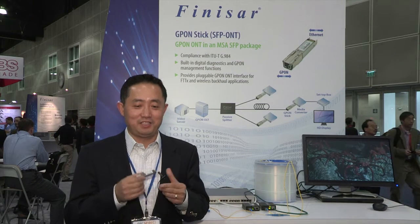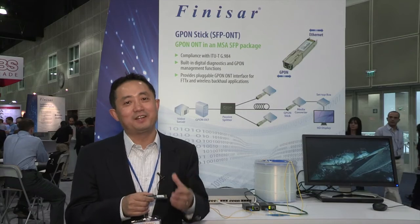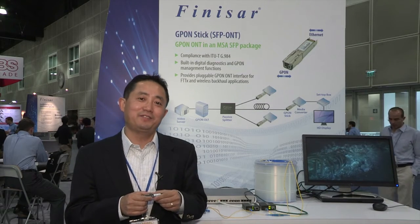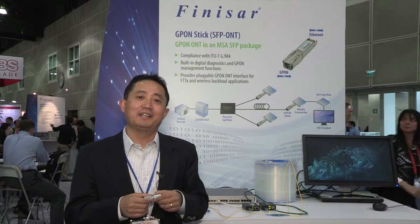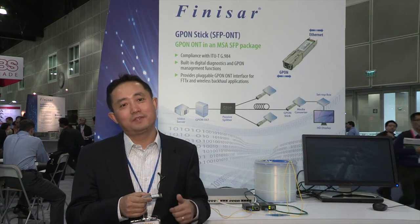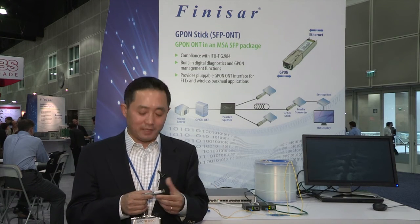As we've said, we're introducing GPON STICK at OFC 2012, the first in the industry. The GPON STICK feels like a regular transceiver, but it does very powerful things — full GPON ONT functions. It's pluggable, it's hot-swappable, and it allows our equipment vendors to convert any port on their networking equipment from Ethernet to GPON in a variety of applications, such as wireless backhaul, access point backhaul, fiber to the home, and business service applications. The product is sampling now.